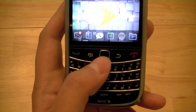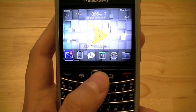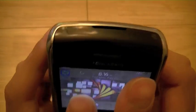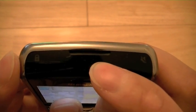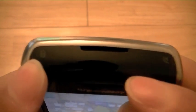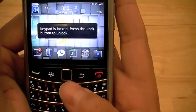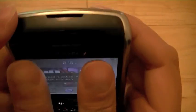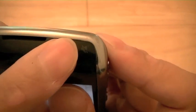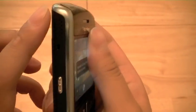The trackpad allows you to navigate up and down, left and right, as well as push in to select. At the top of the device in the middle is an air vent for the speaker. There's also a keyboard lock button that allows you to lock the keys in case your phone is in a pocket or purse and you don't want the keys accidentally being pressed. There's also a mute button for muting the phone when you're in the middle of a call.